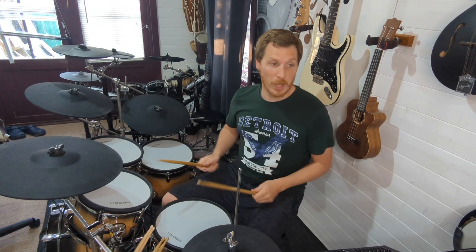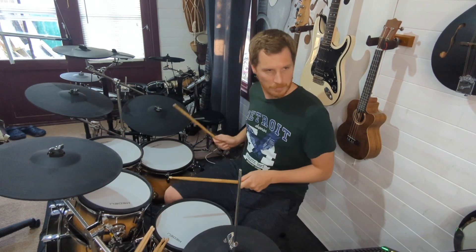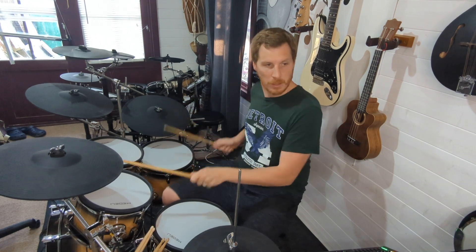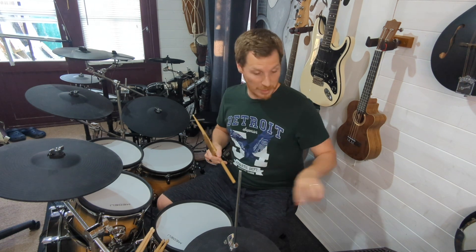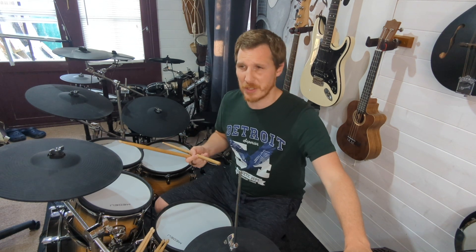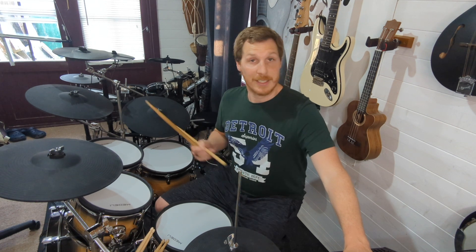Bar twenty-nine takes us back to what looks like the same beat as before. It's weird putting the bass drums on beats three and four — I find that kind of strange, doesn't feel natural to me. Just takes a bit of practice. Another one of those beats you might want to slow down, build up your tempo, stick a metronome on. Start slower than the song, which is 135 BPM — maybe start the metronome at around 70.